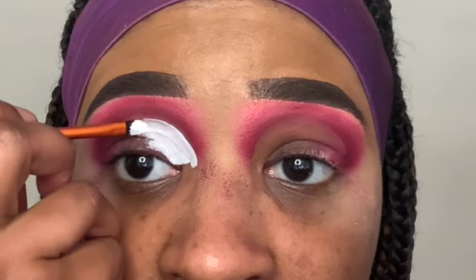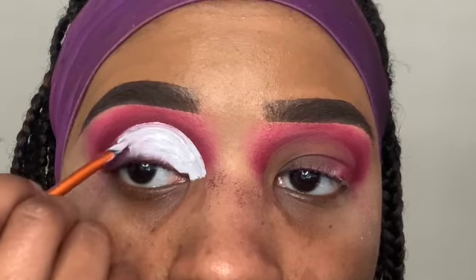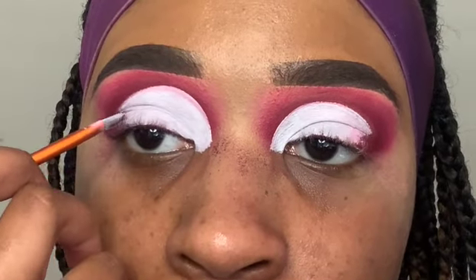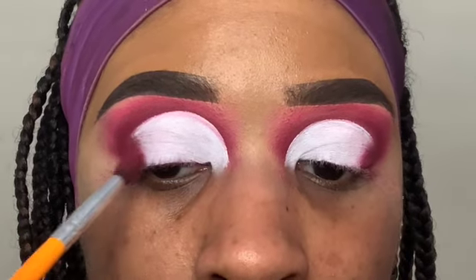Moving on to the cut crease portion, I'm going in with my P Louise eye base in shade Numero Zero to carve out my cut crease. Since I have hooded eyes, I like to take my cut crease above my natural crease to create the illusion that my eye has a lot of lid space.